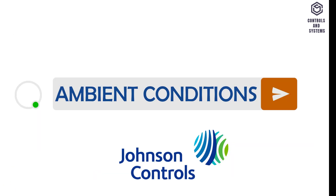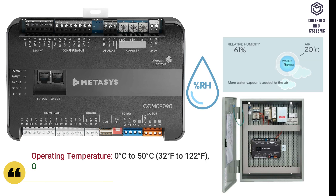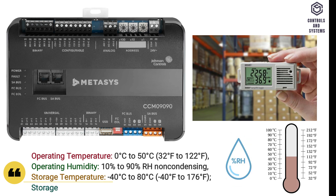Ambient conditions. Operating temperature is 0 to 50 degrees Celsius. Operating humidity is 10 to 90% RH non-condensing. Storage temperature is minus 40 to 80 degrees Celsius. Storage humidity is 5 to 95% RH non-condensing.